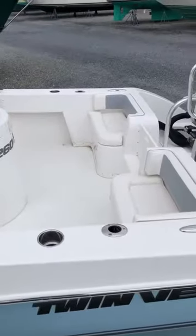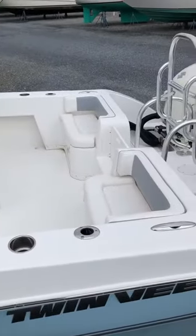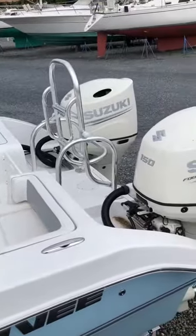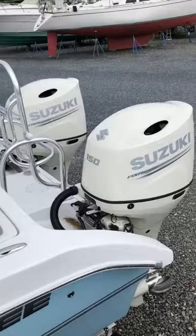At the stern of the boat, we have additional seating with storage, a very large dive ladder, and those white Suzuki 150 engines with AP controls.